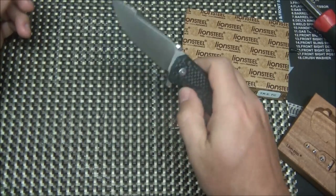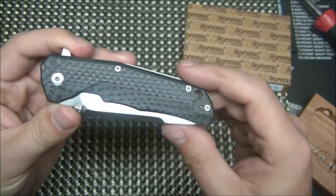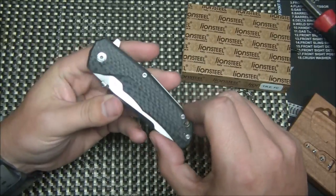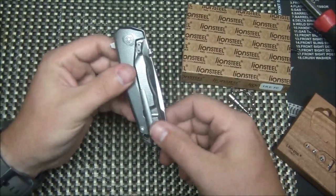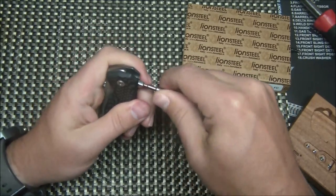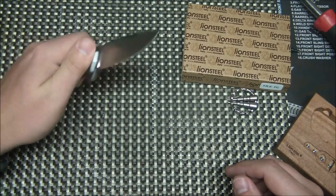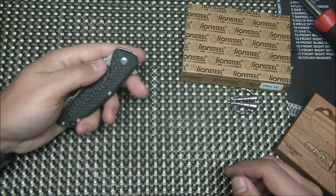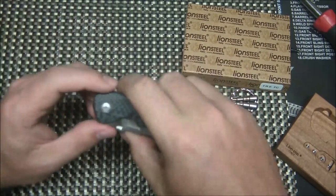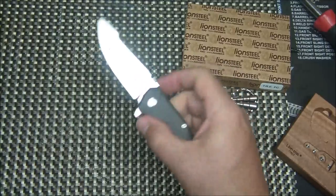What a cool knife — what a great idea. A lot of people say it's a gimmick, but I can see a lot of uses for it. I like having both options so I'm going to leave them both on. Just make sure when you do this that you tighten these down nice and snug. If you decide you're only going to run one method, you'll want to put some Loctite on it. Otherwise, just keep them nice and snug.